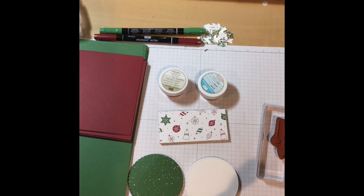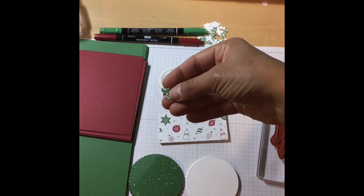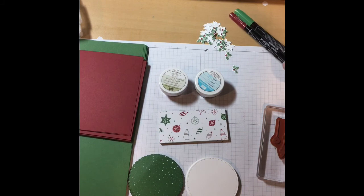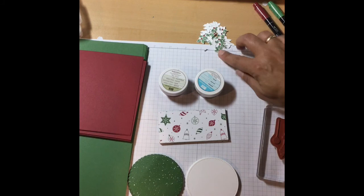I am participating in an August swap, so I need to make 17 cards kind of quickly. The part that took the longest was this little thinlet that I stamped and then punched out to save time. I ended up using the Stampin' Write markers to produce the two-tone colors. I colored in the green leaves, then colored in the red holly, stamped it, and used the die cut to cut them out after stamping. That was the easiest way.